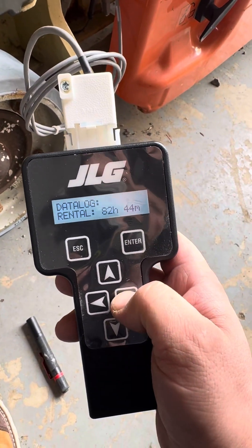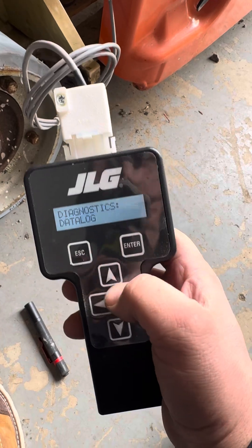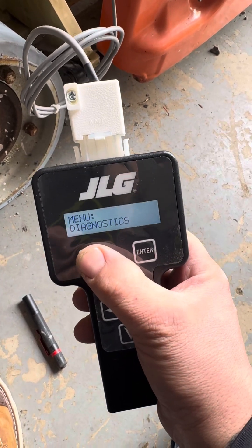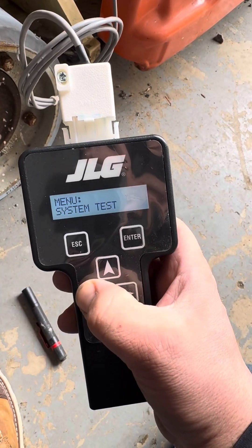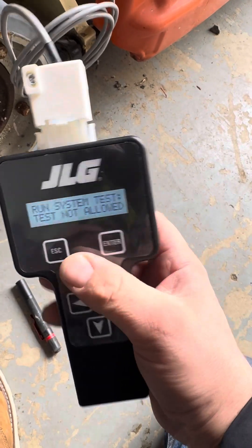Clearly someone's gone ahead and rigged this up, fixed it up, and dumped it at the auction — maybe they should have erased the logs. The problem I'm having is that even if I want to do a system test, I can't even run it.